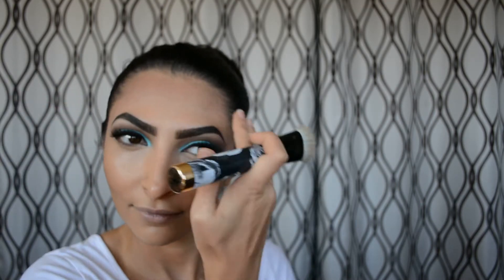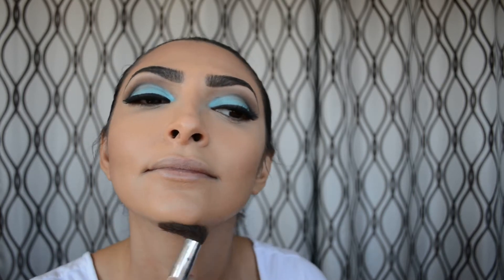I went a little too heavy with my bronzer on my forehead so I'm just blending that out — no worries, we'll fix it. Then I'm using the same color to carve out my jawline. To contour my nose I also use the same bronzer and just use my fingers — it makes a huge difference. If you want to see a tutorial on that, let me know!